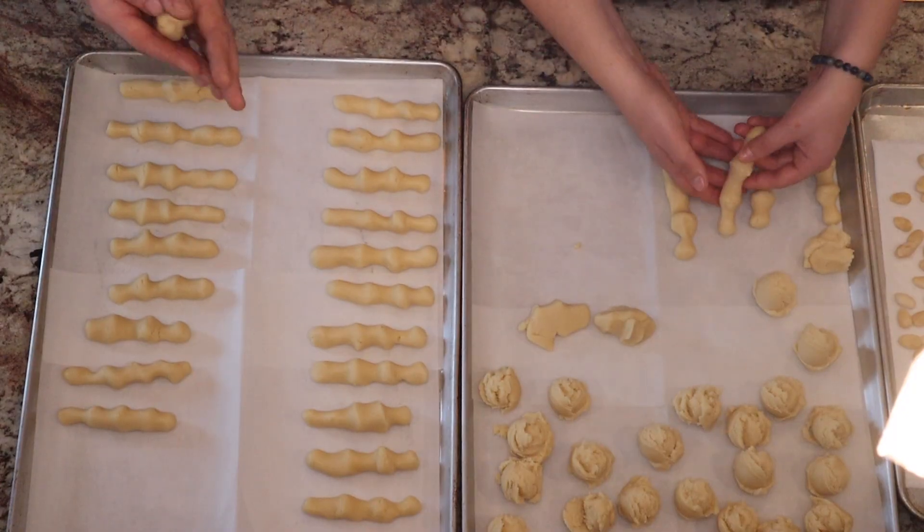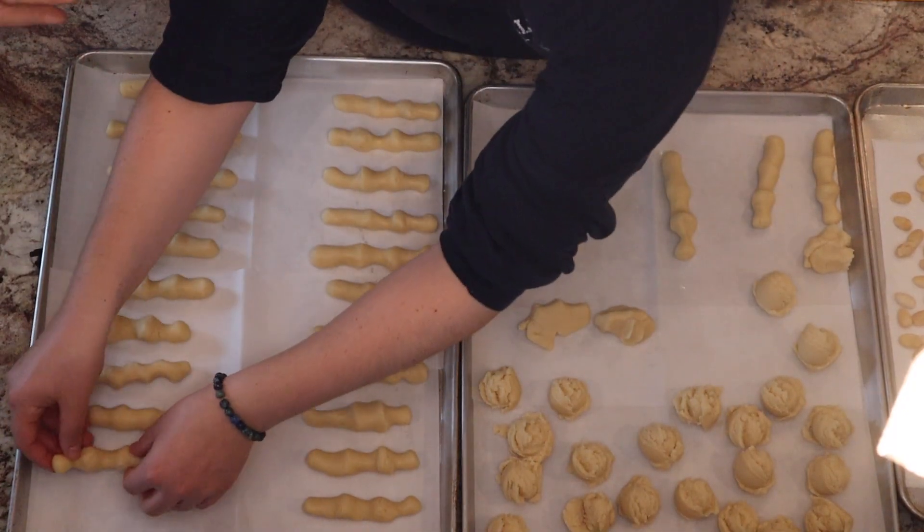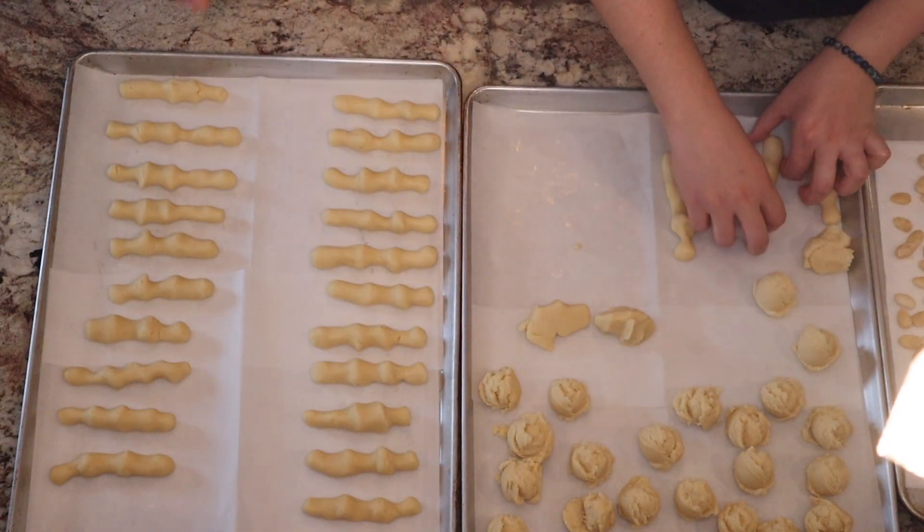The beauty of all of this is that the fingers aren't supposed to be perfect. In my opinion, the uglier the better. If it does take you a few tries to get the hang of it like it did for me, you can take the dough that you already worked with and throw it in the fridge for a few minutes just so it hardens a little. This dough is very butter based, and what happens when you play with butter? It warms up and melts and then it just doesn't keep its shape, which is going to become more frustrating. So throwing it in the fridge will definitely help.